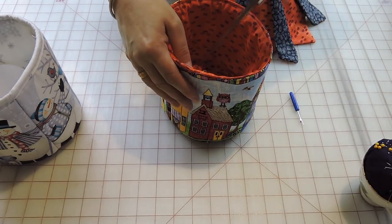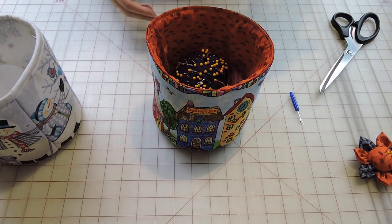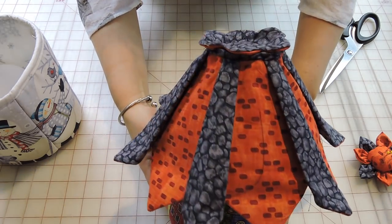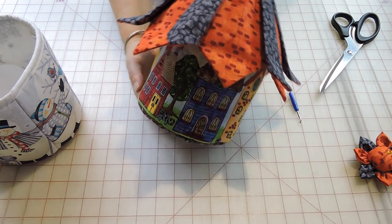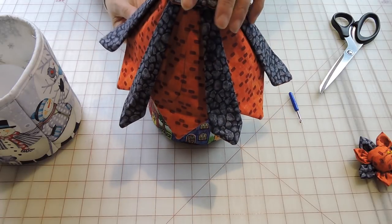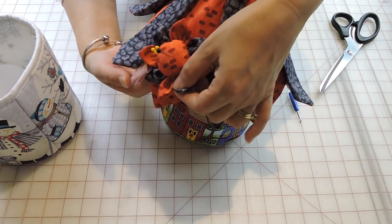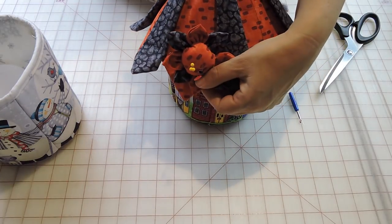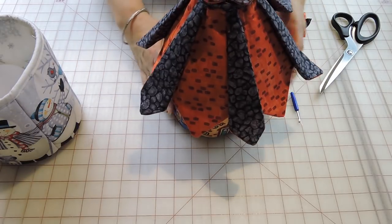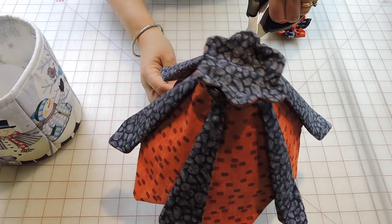My little bowl is done for my sewing room. Now I can put a couple things in there. I also made a tiny little pin cushion that I will be attaching here, maybe with a snap, just to have it on the side. I hope you guys enjoyed this video. Hopefully you can make these for your sewing room or for any room of your house. Thank you for watching and we'll see you next time. Happy sewing everyone!